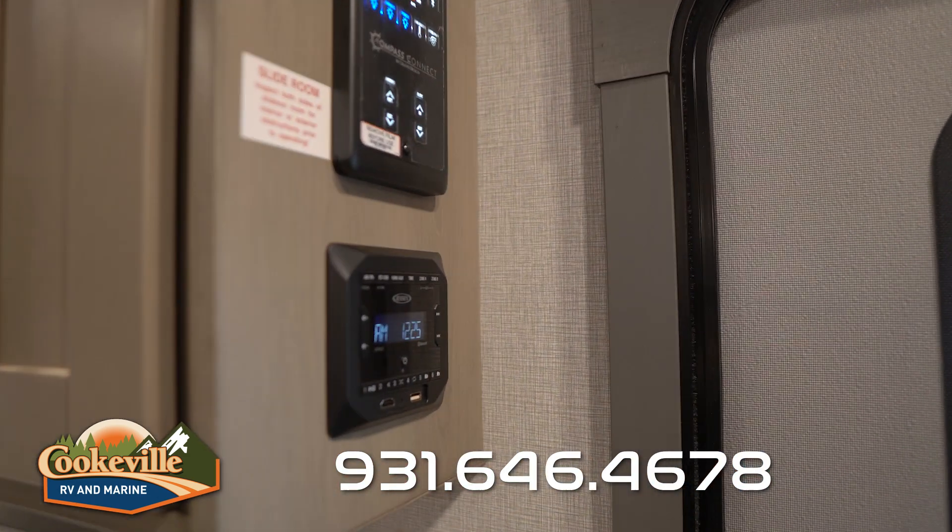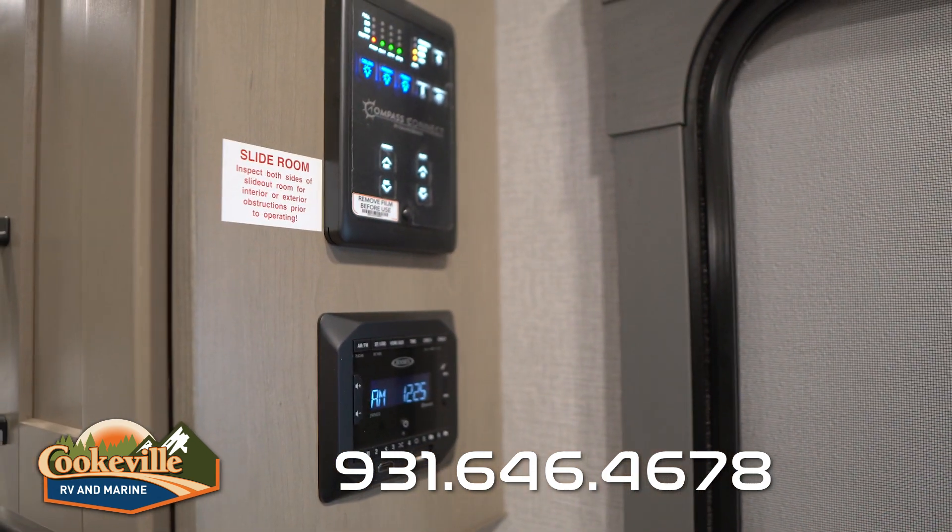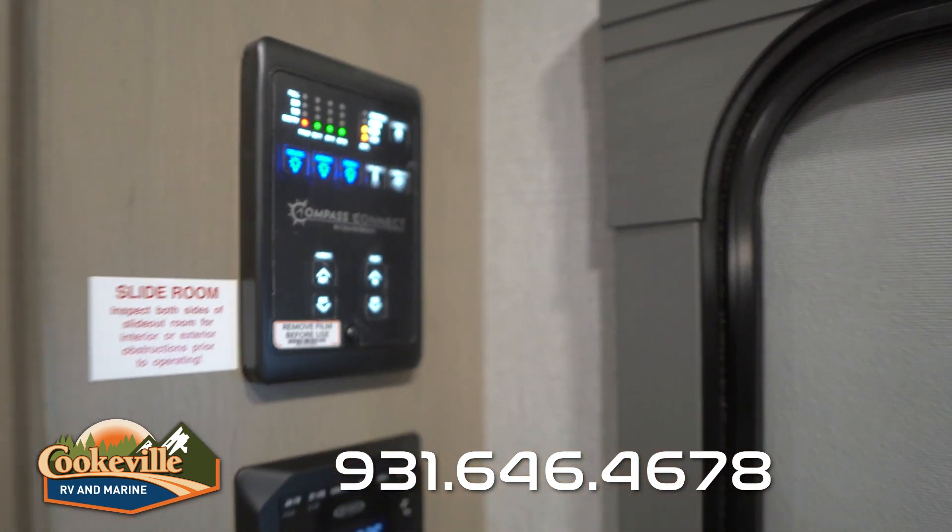Over here we have a Jensen cube radio — this is for your indoor speaker system. Above that is our control panel, where we control all of our awnings, lights, and slides.